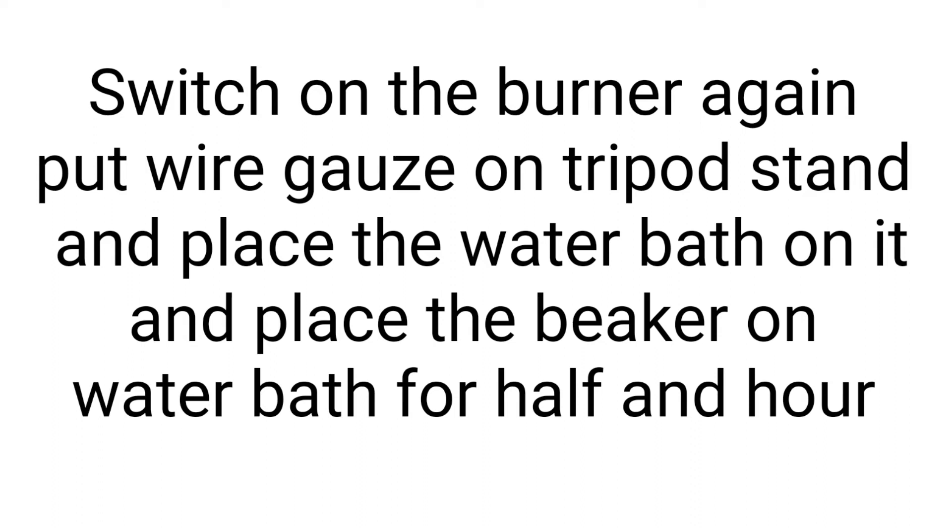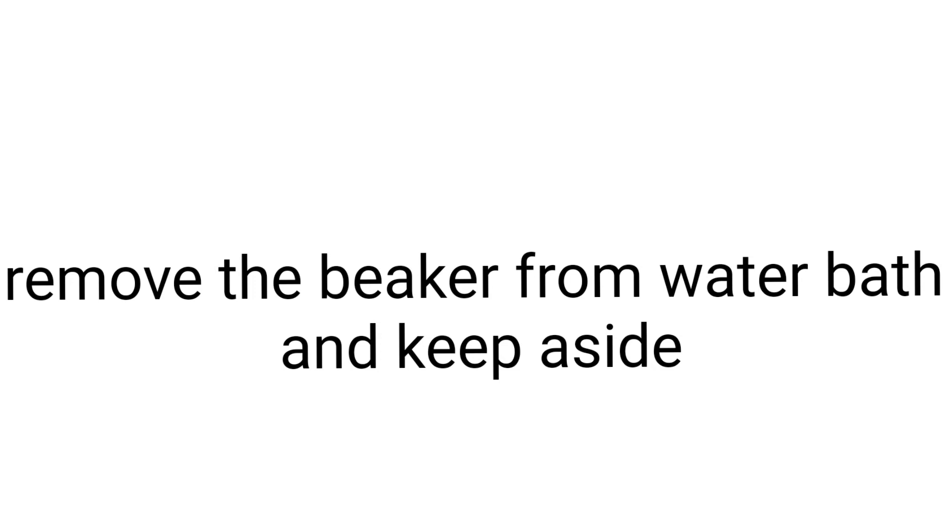Keep the beaker on a boiling water bath for half an hour so that there is digestion of the precipitate. After that, remove it from the water bath and keep aside so that it can settle down.